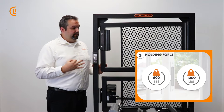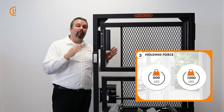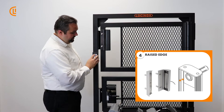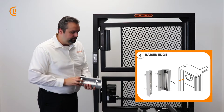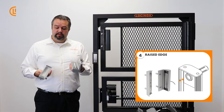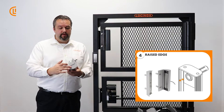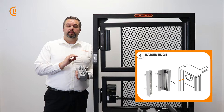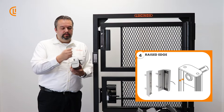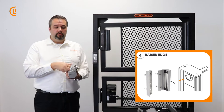Third up, their hold force. These are all tested at the facility — they're going to run up to 600 or up to 1200 pounds of hold force. And finally, there's an added security element on every single one of these: a raised edge. When our magnet comes together with our dummy plate, there's a raised edge on both so they cup one another and provide a complete seal all the way around, so you can't get anything through — no screwdriver, no pocket knife is going to get in between the magnet and the lock to pry it open. You can be assured that your home or business is staying completely secured.